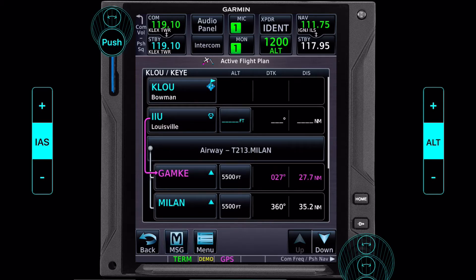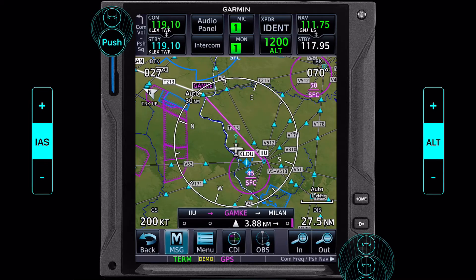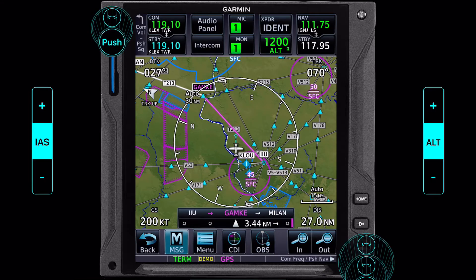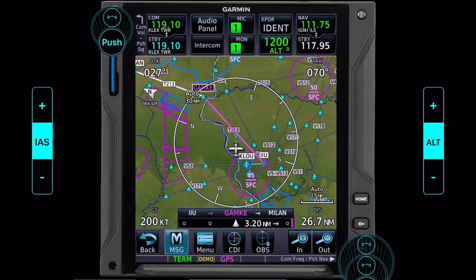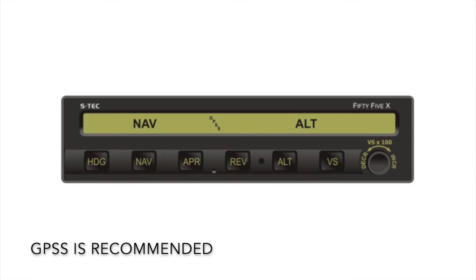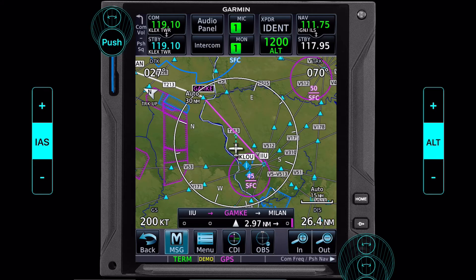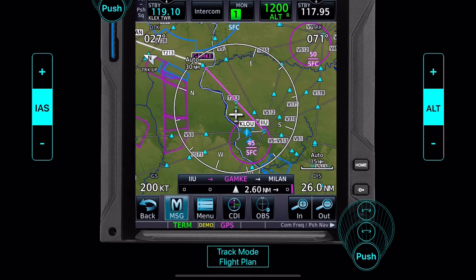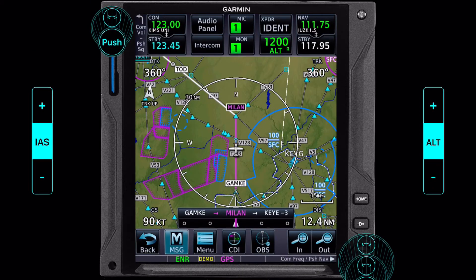Let's go back to the map — I'm happy with that. So now how do we use an STEC 55 to navigate this? We do a two-finger push on nav and heading at the same time. That will fly our current heading until we intercept our nav course, at which time it will turn on course to fly that nav course. Within this app it's a little different — I just click track mode flight plan, and it will hold our current heading to some point and then intercept that flight plan. So here we are flying along; we're still about 70 miles out, 13 south of Milan at the moment.